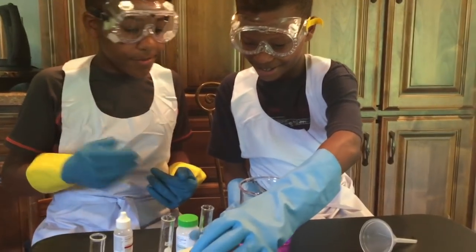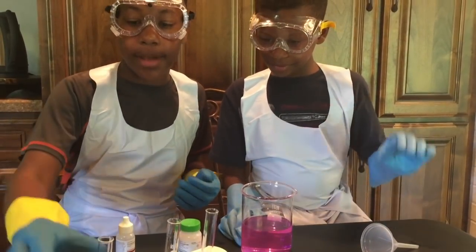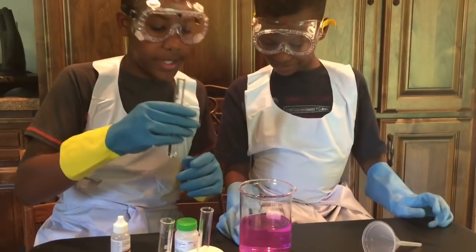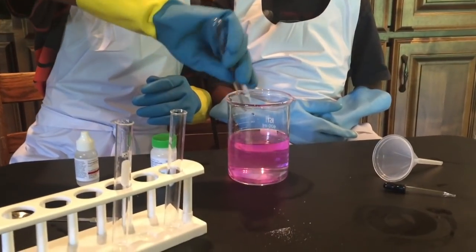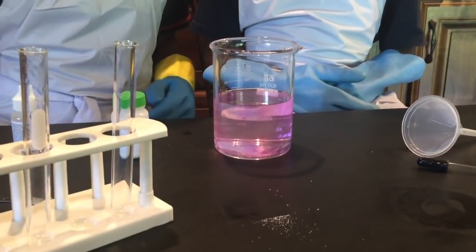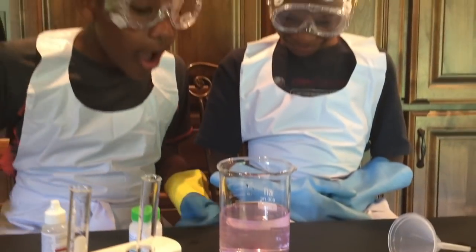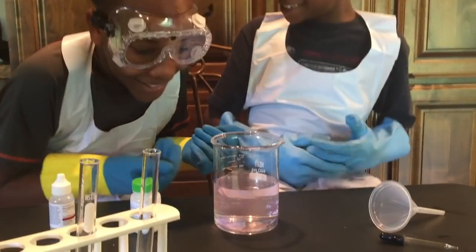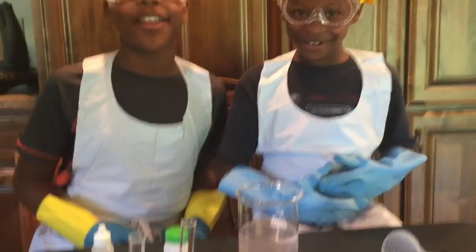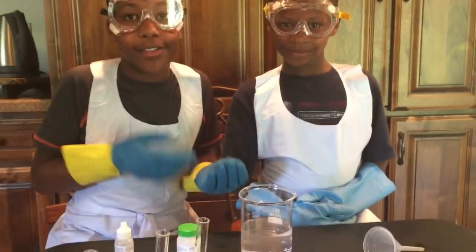Again, we say it's not magic, it's just chemistry. Now we are going to turn the water back clear again by taking this vinegar and pouring it into our beaker. It's turning back clear — and that's how you make clear water turn into pink water and back to clear water.